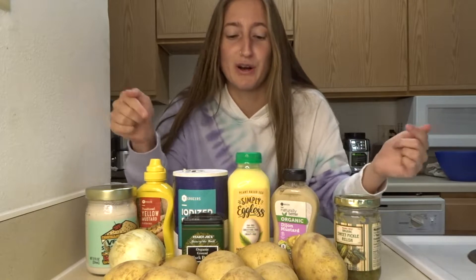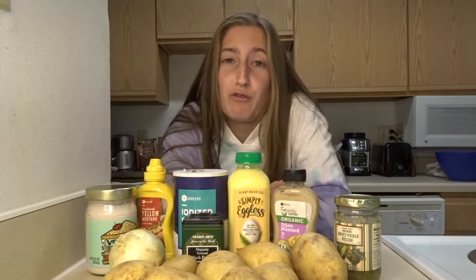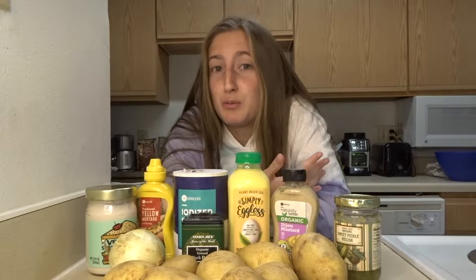If you want to make this right now, let's make it. This is all the ingredients you need right here and I'm just going to give this a go. I have no idea if this is going to taste good or look good, but I'm just going to go with my basic cooking skills and knowledge and try to make this. So without further ado, this is how to possibly make vegan potato salad. Let's do it.